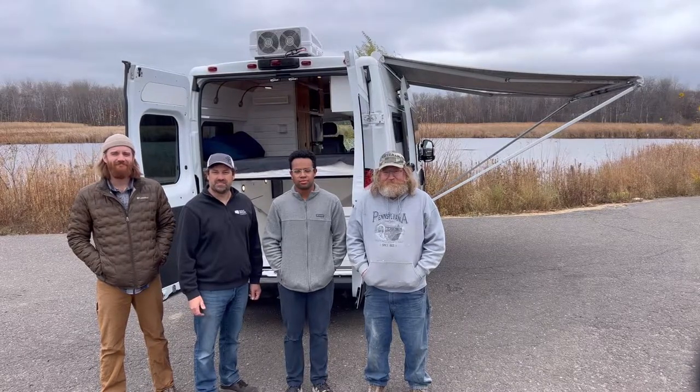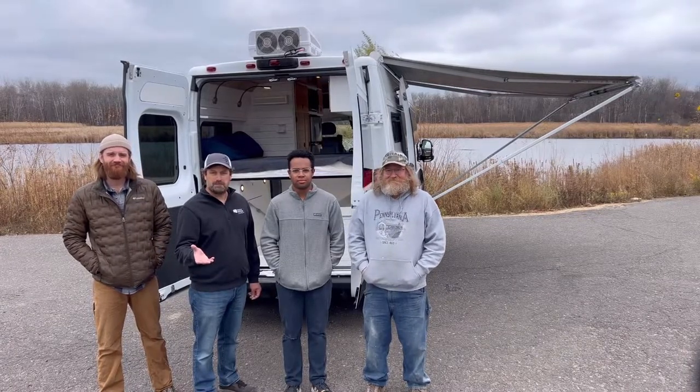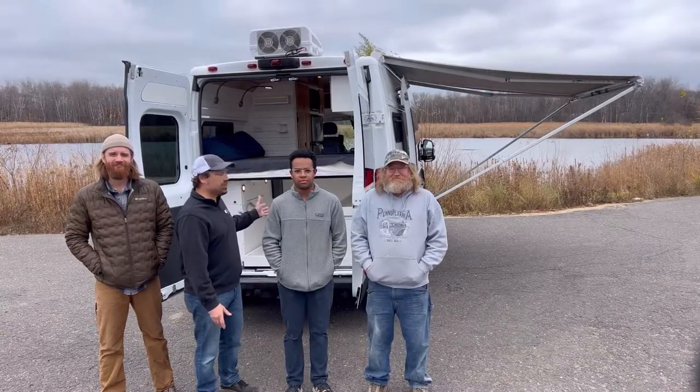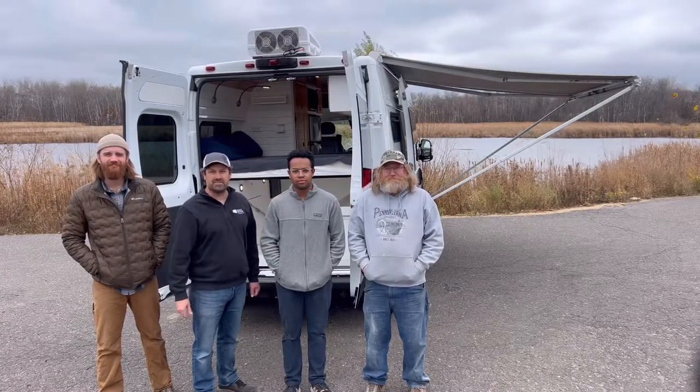Hi, I'm Eric with Narrow Road Van Conversions. This is Derek, Skyler, and Paul. We're out here showing you our number 25 van. We're excited to show you this ProMaster Ram 2500. It's got double doors on it. Why don't you come on in and have a look around.